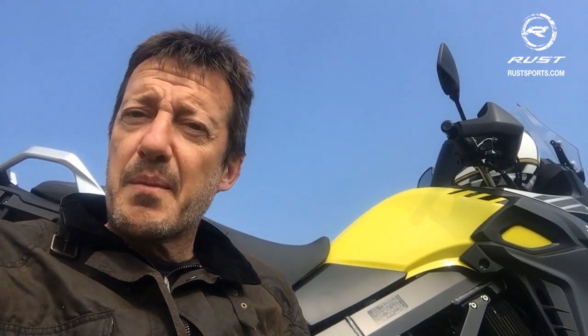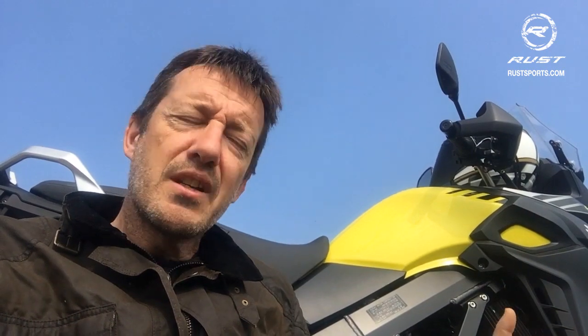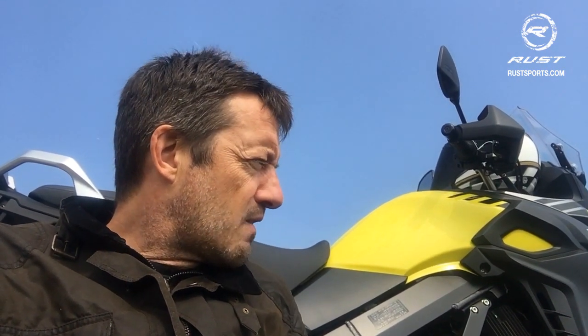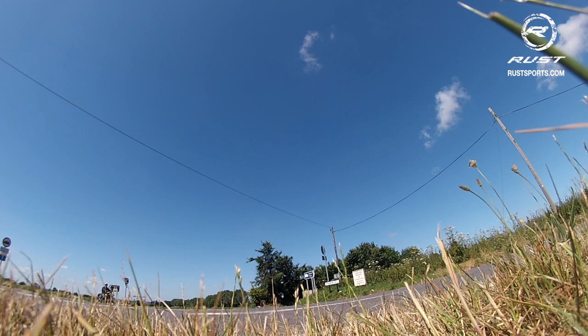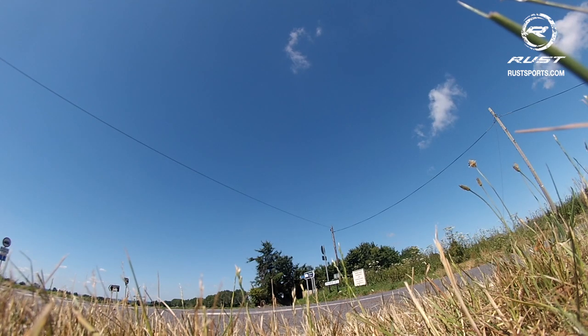The first modification is a change of tyres. We've got some Metzeler Karoo Streets coming and they look really interesting. They're like the Karoo 3 but with a shorter knob so they don't generate so much heat and don't wear so fast. The goal is to get a set of Karoo Streets from here in England to Morocco, do the Rallye de Maroc, and get back without a tyre change.